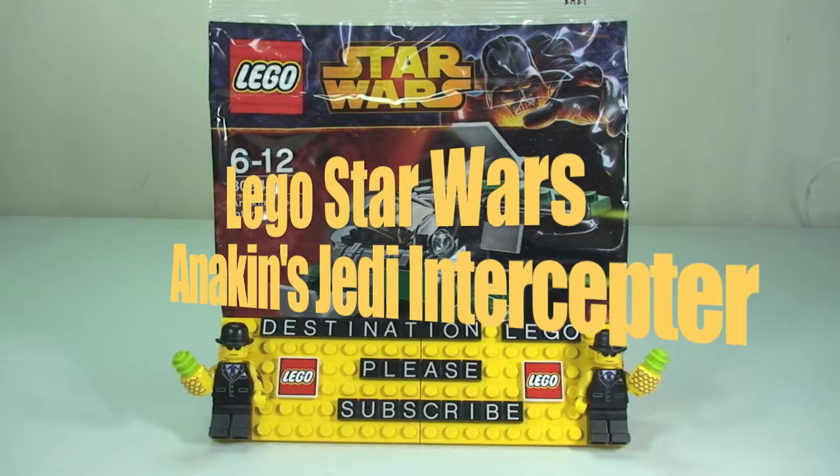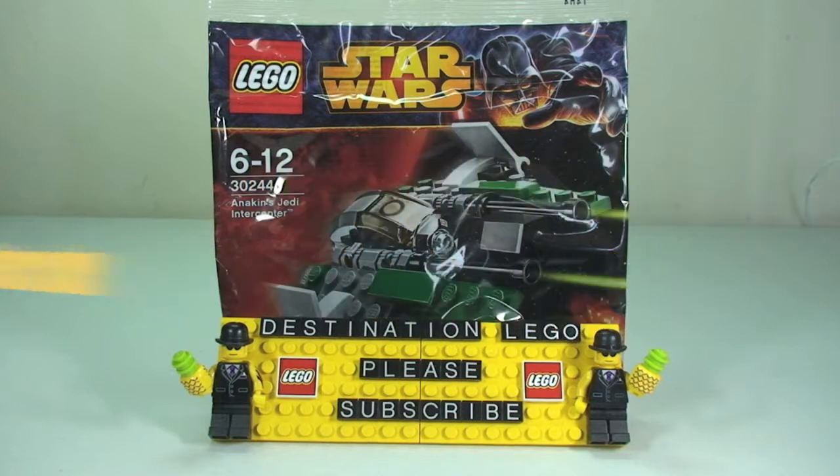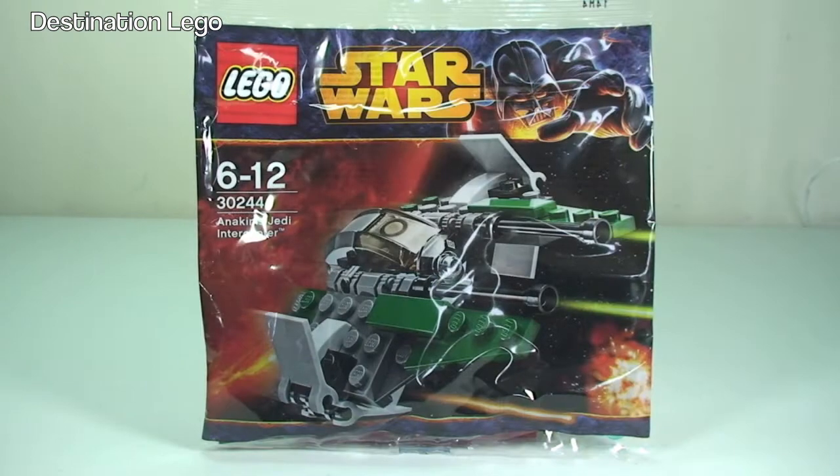Hello YouTube and welcome to Destination LEGO and welcome to a LEGO Star Wars polybag unbagging, build and review video. Today we have set number 30244 Anakin's Jedi Interceptor. This has a piece count of 45 pieces and is for ages 6 to 12.